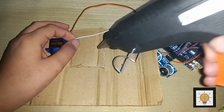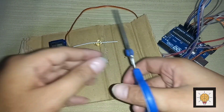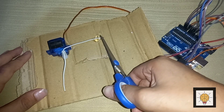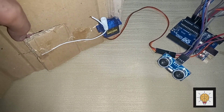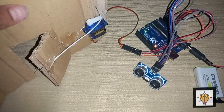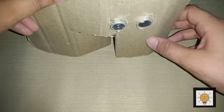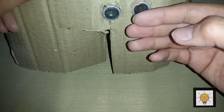Now connect the other side of the wire on the door. Check it again — connect the battery and it was working perfectly. The ultrasonic sensor is attached on the cardboard, so when an object comes in front of the ultrasonic sensor it opens, and after 3000 to 4000 milliseconds it closes.